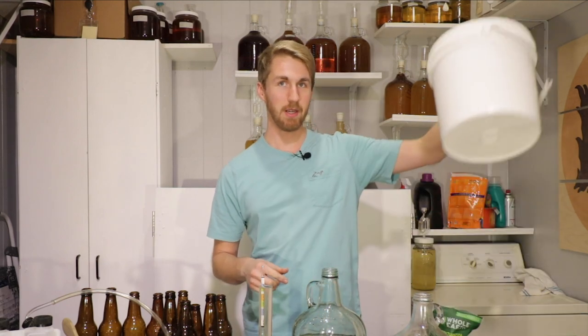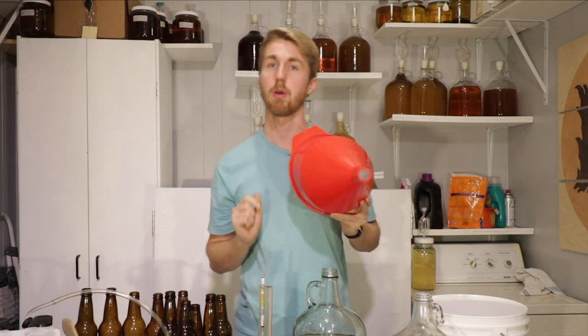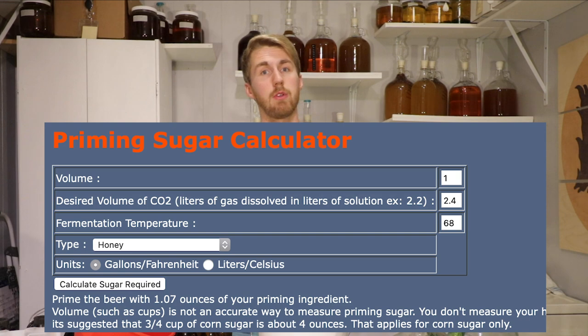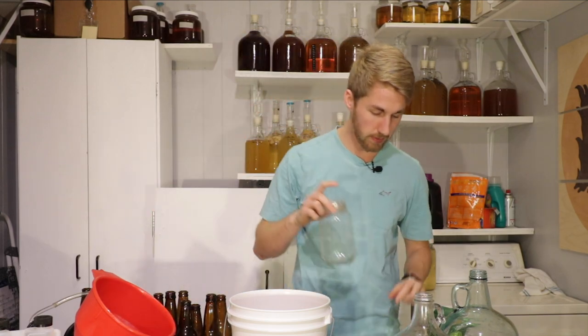Now we're going to pour this into the bottling bucket using a funnel that has a grate at the bottom — the grate catches any floating particles. Now that we're out of this bucket, we're going to add 1.07 ounces of honey based off of a formula I found online, which equals the same amount of priming sugar as I would normally need. You don't want to over-carbonate or add too much priming sugar because you'll create bottle bombs, so make sure you use an accurate measurement.